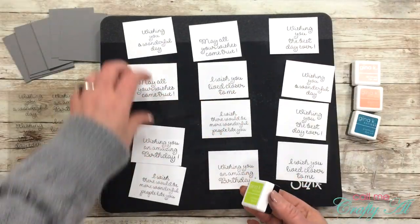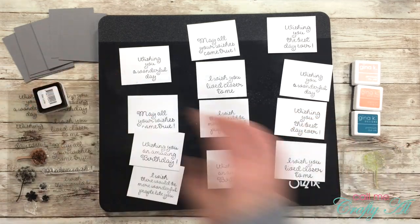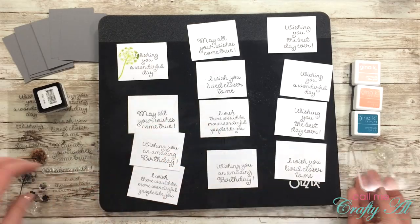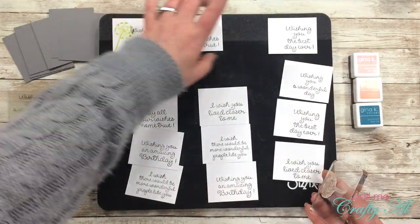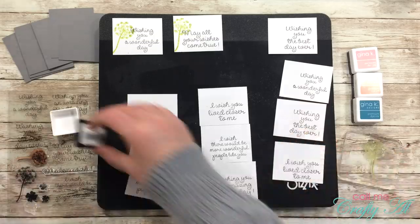Because I'm using four different inks, I stamp each of the dandelions in a color three times on the sentiments, placing the image kind of to the left to fill up the left and top white space on each sentiment. Later I'll explain how I decide which color goes on which card.